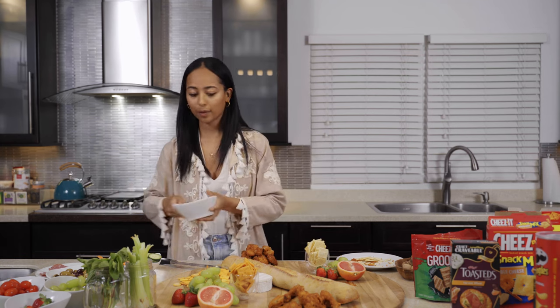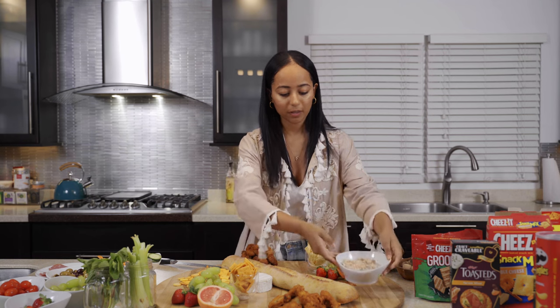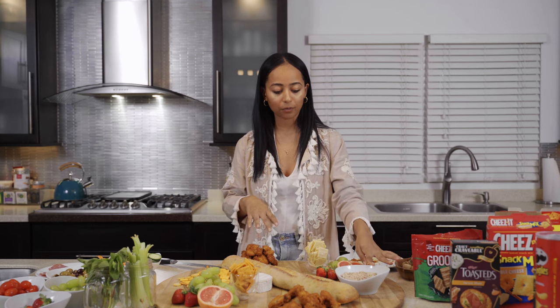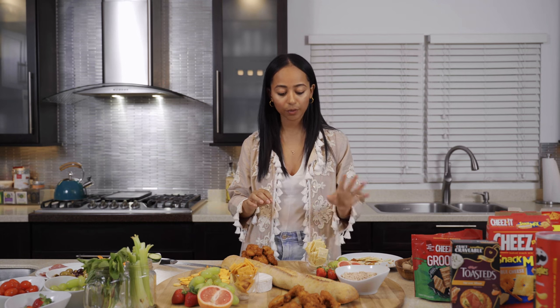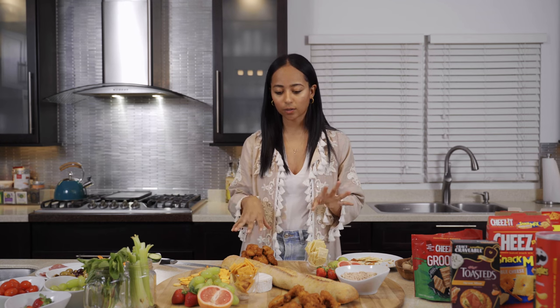We have some pre-made tuna — you can buy this at the supermarket or make it yourself. I'll put that directly onto the board. If you can see, I'm sort of building a color wheel. We've got this white dish with minimal color from the tuna, contrasted with the grapefruit, the strawberries, and grapes. You just want to keep planting color all across the board so you don't have a cluster of all the same colors.